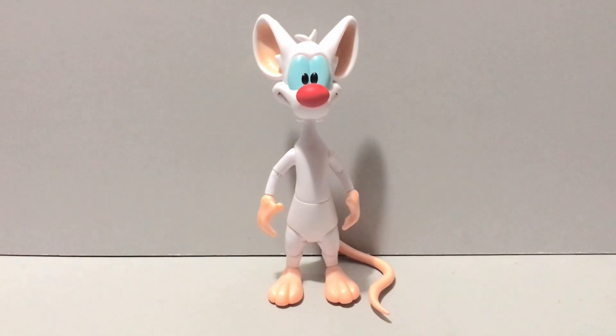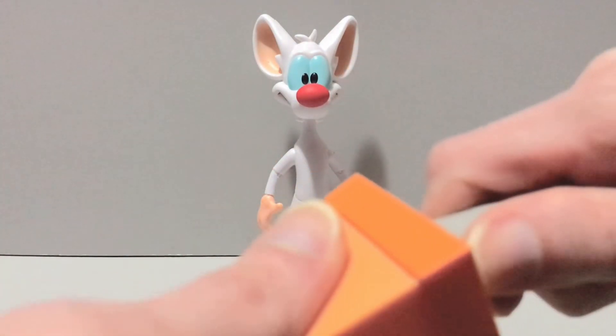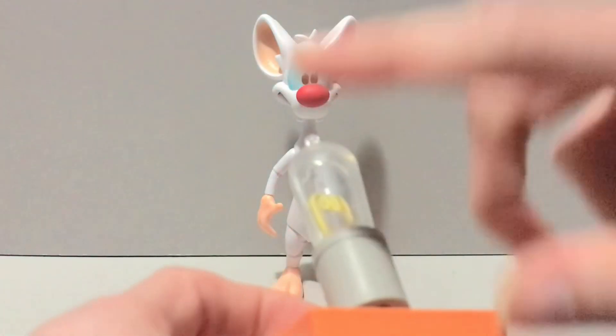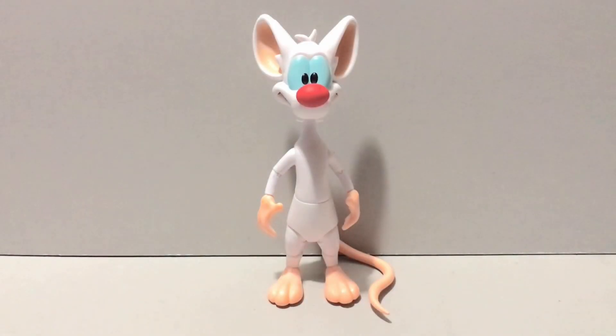Last but not least, he comes with this crazy electrode-looking thing. It's not articulated — it's a solid clear piece that doesn't light up or anything, but it looks really cool. So you get some cool little diorama accessories, which is always nice.